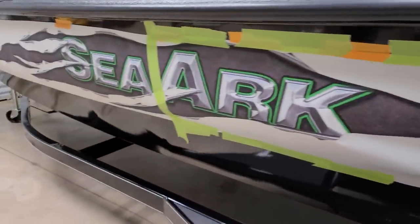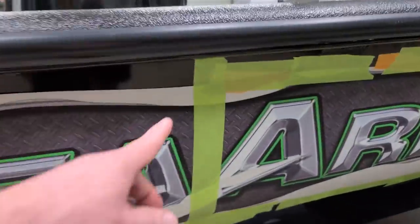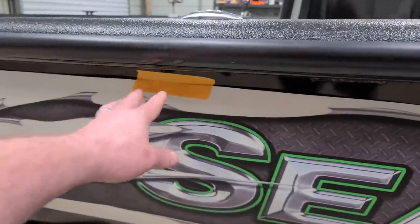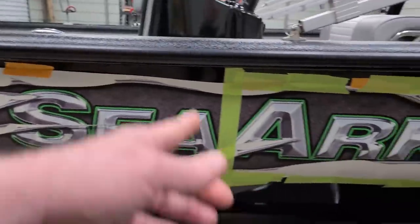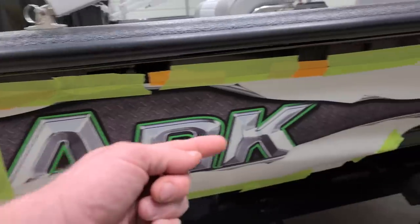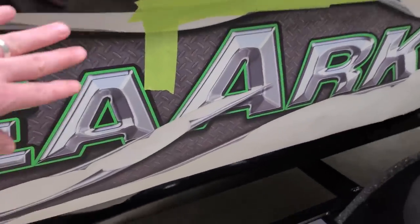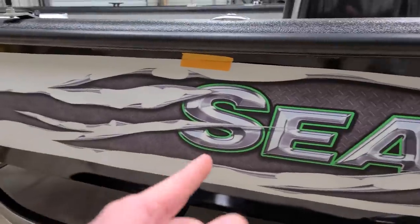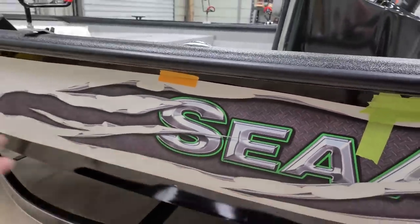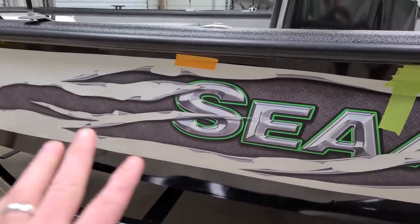Now I've got the sticker taped on the boat. You'll notice I've got a lot more tape on this side and just a little bit on this side — this right here is your hinge. That's what makes it the hinge method. Now I can untape this side, pull it back to the hinge, and work on half the decal. Then after I get it in place, I can work on the back part. I'm leaving the bottom loose so I can adjust it when I'm squeegeeing the water out. At this point you're going to need somebody to help you. Peel the back off, cut it with scissors, take the back completely off, spray down the boat, spray down the sticker, put it on, and squeegee the water out.